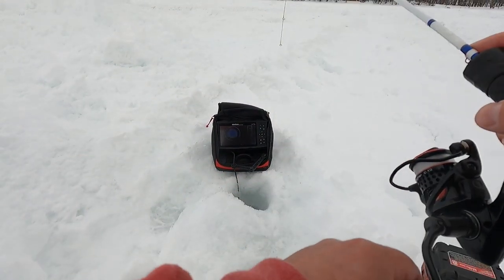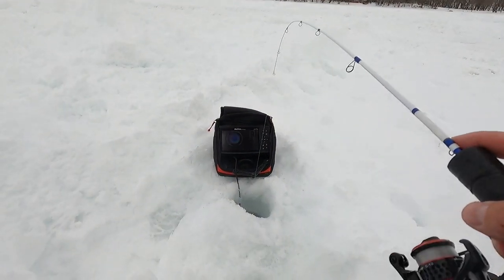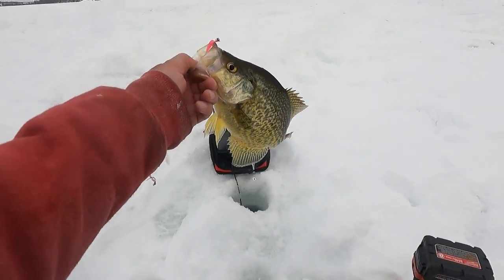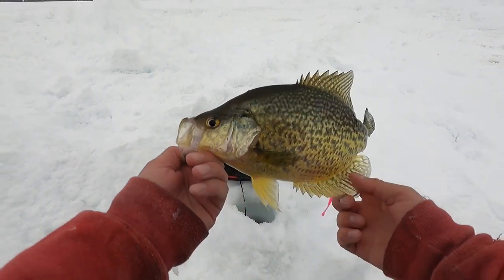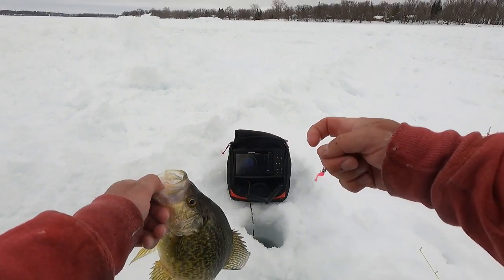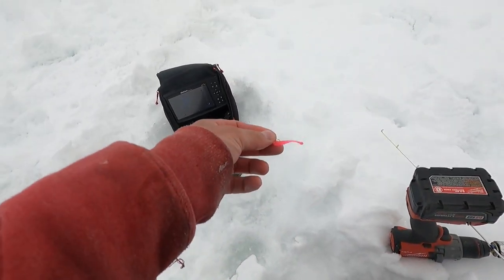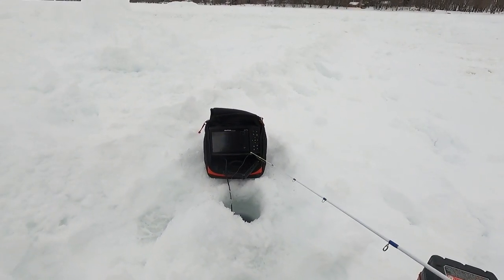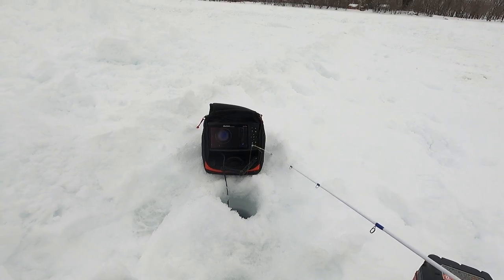There's another crappie — they are just coming out of this school of bluegills and just putting it on this thing. Look at that. Boom, another crappie, you guys — look at that. Mission accomplished with this bait. We're letting him go. What are the chances of another one just sitting down there, waiting to peel out of that school of bluegills?